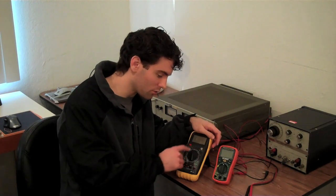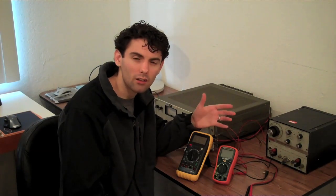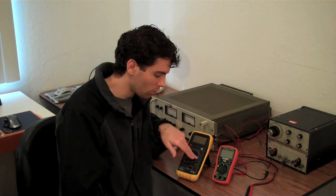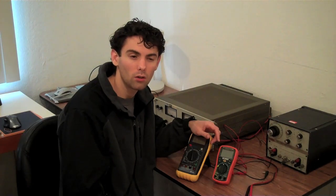The auto-ranging ones tend to be a little bit more expensive because rather than having a million different options on the dial, it'll automatically select the best range for what you're working with. For example, if you're trying to read DC voltage expecting around 12 volts, it'll automatically set it to the appropriate range, rather than having it set to the 1000 volt range when you're only looking for 12 volts — your reading might seem screwy or may not show up at all. I'll be spending most of my time on the non-auto-ranging multimeter since it tends to be the type people have the most questions about.